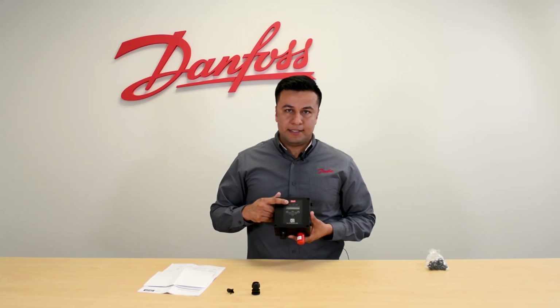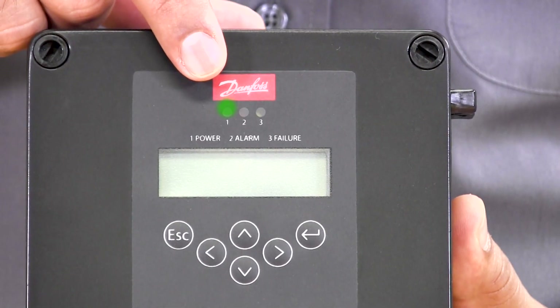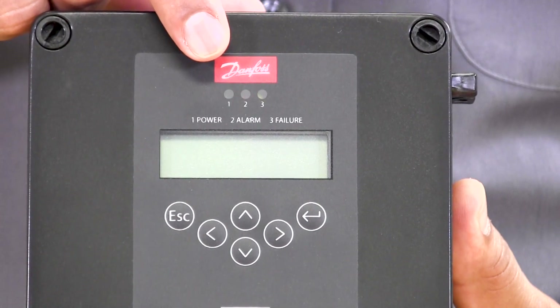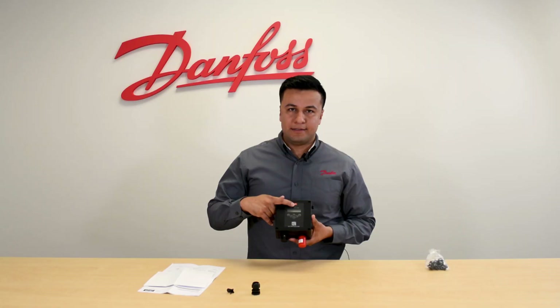It also has three LED lights at the top that will let you know the status of your gas detector: green for power and operational, red for an alarm when ammonia has been detected, and yellow when there is a failure or a communication error on the gas detector.